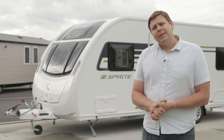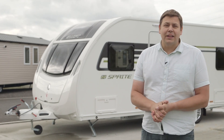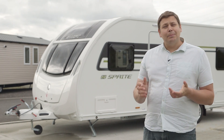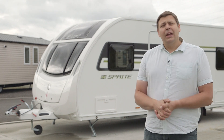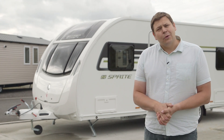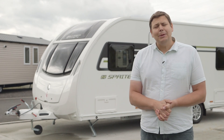For generations, Sprite has been the default choice for caravanners seeking their first tourer. But the Swift Group's entry-level range isn't simply about bargain two-berths. It's an eight-model line and it includes a couple of twin axles too, the Quattro FB and this, the Quattro EW.